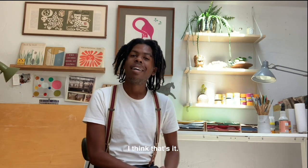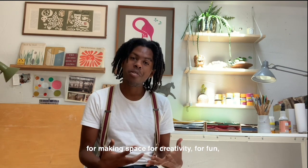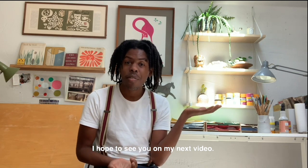I think that's it. I just want to say thank you all for making space for creativity, for fun, and for joining me in this video. I hope to see you in my next video — thank you so much, bye!